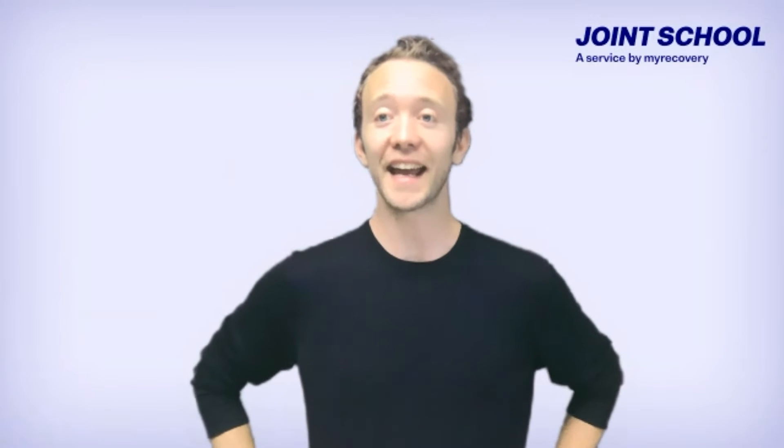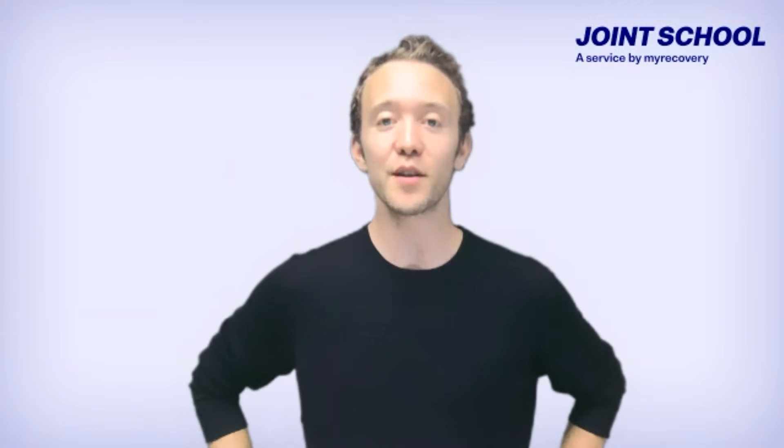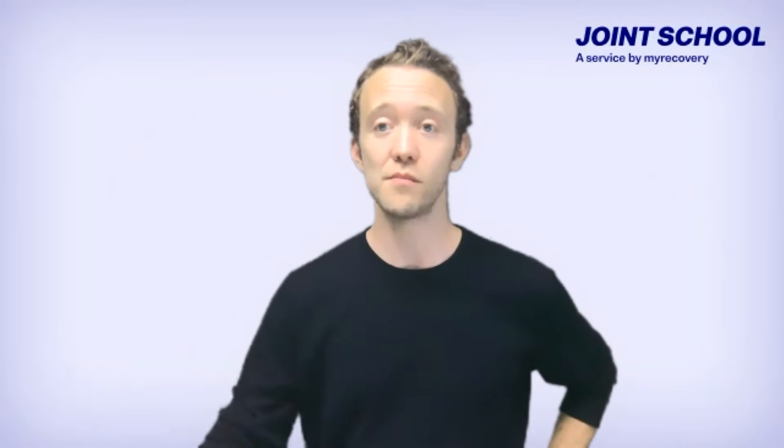Welcome back everyone. We're getting ready for another Joint School live workout with Mark Wilkinson, joining us from Post-Op Home Physio. This session will look at early stage exercises after total knee replacement — specifically the first week to ten days. As with all our videos, this is not specific medical advice. The aim is to highlight key points and draw on Mark's experience guiding his clients through this stage of the process.